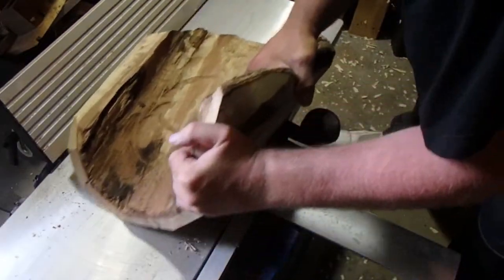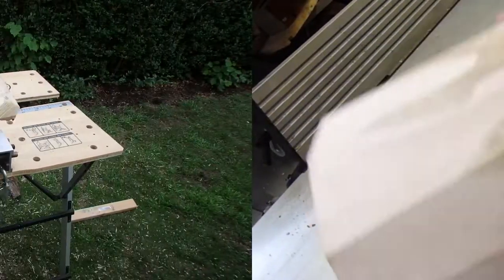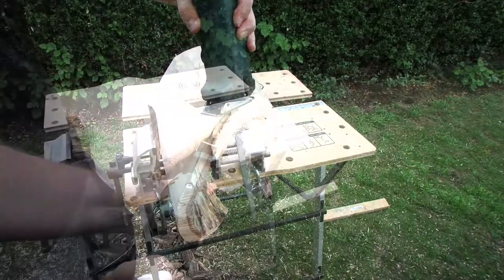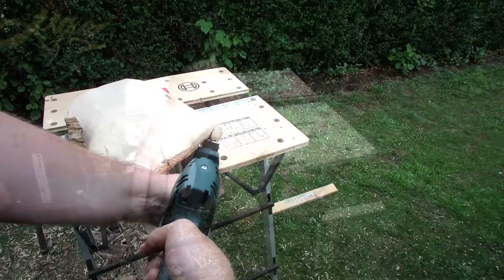I did not follow a pre-defined plan — the process steps relied more or less on the shape and condition of the wood. Then I used the reciprocating saw to make some rough cuts to get the design I was looking for.